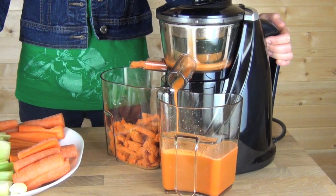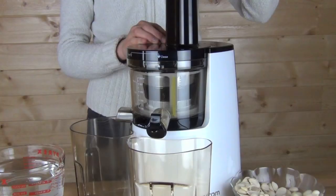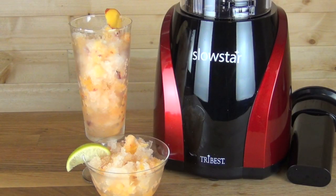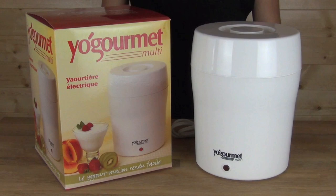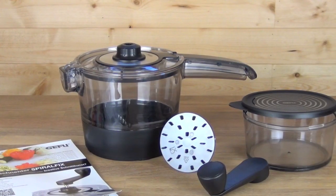Raw Nutrition Videos is the place for hands-on demonstrations of some of the best kitchen tools and small appliances available, presented in a clear and simple way with no sales pitch — just the straight facts with close-up shots of the products in action. Learn how to assemble and use many different high quality juicers, blenders, dehydrators, and so much more.